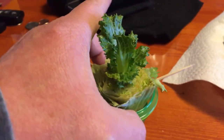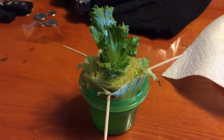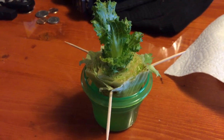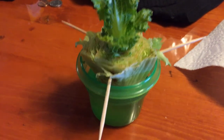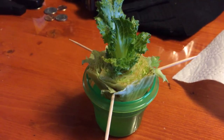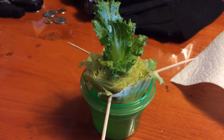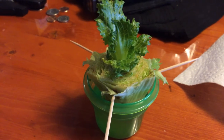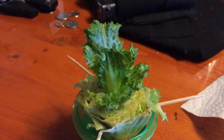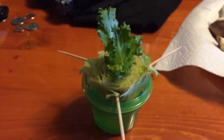Not too shabby. So if you get your lettuce from the store and you go to chop it, leave the ball, put some toothpicks in the ball, and set it down on a cup of water. As soon as it gets roots, I'm going to put it in the hydroponics as well for the nutrients — but yeah, it grows again. Imagine that.